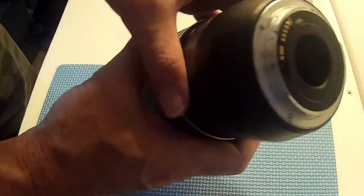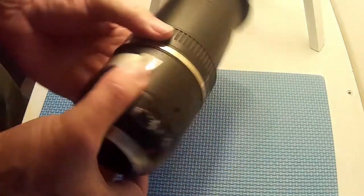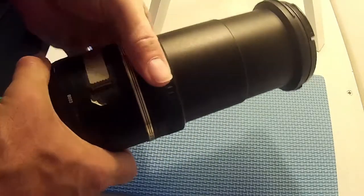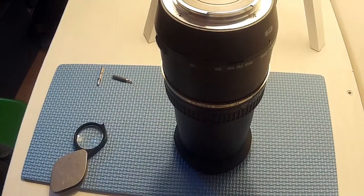Pretty miraculously given my failing eyesight I managed to get the thing back together again. Whether it will work or not is another matter. But it still does not turn - the zoom still does not work. Focus works, but the zoom does not turn. I'll try it and see if it still autofocuses.